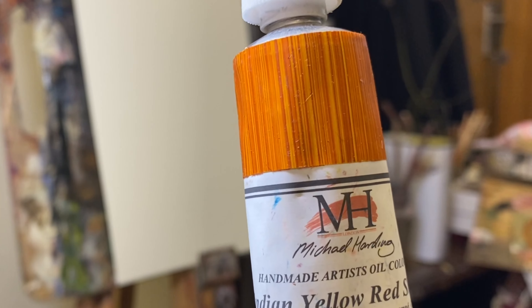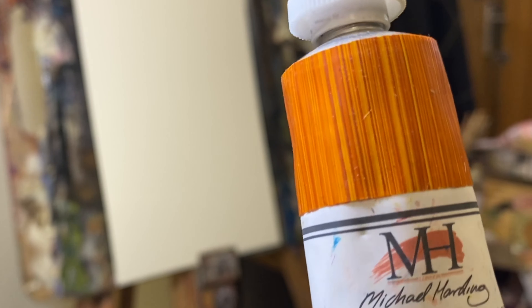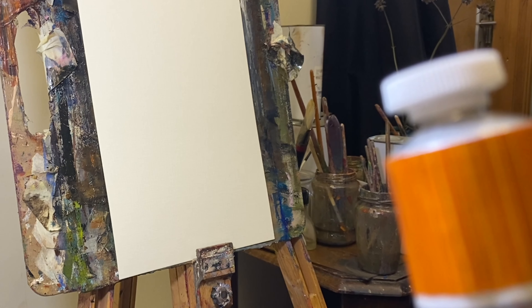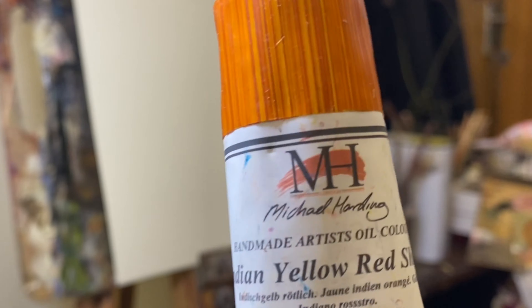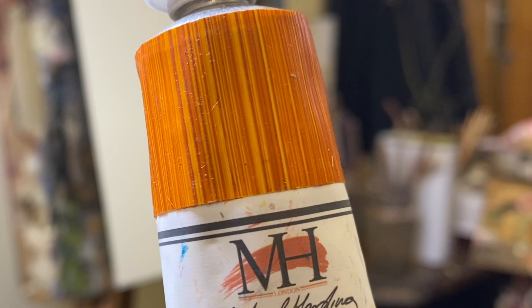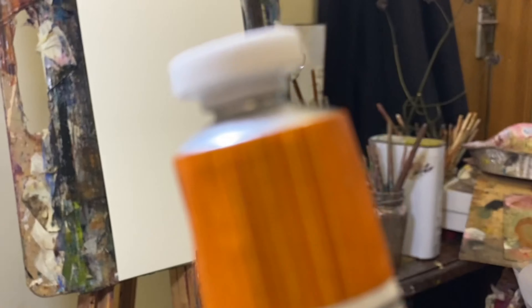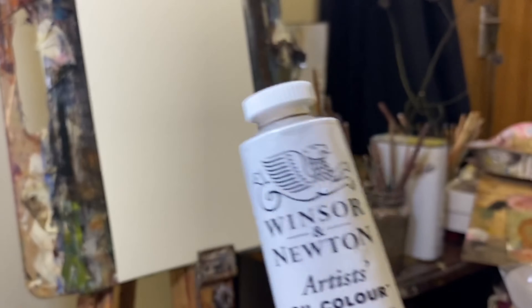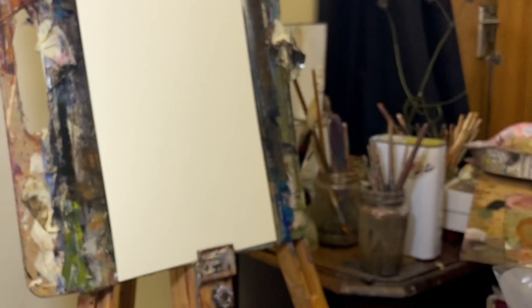The other thing I treated myself to — also for my autumn scene — is this Michael Harding paint. I tried to order Indian Yellow from Amazon in a different brand after seeing it used in an autumn scene on a YouTube video, but the order was delayed for months and months and I just cancelled it. So when I saw this in the shop I thought, I've always wanted to try these paints, so I got it. I'm going to put a little of it on the paper to compare the pigment in a minute, along with some other colors — like this quinacridone magenta and this purple lake, which I've never used.